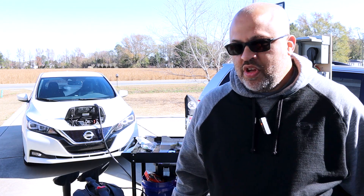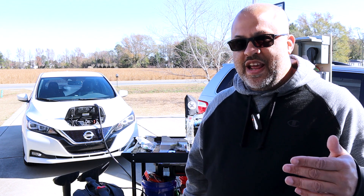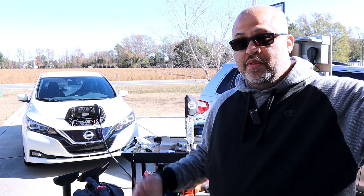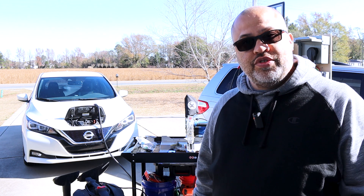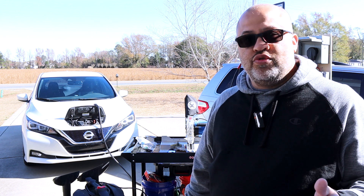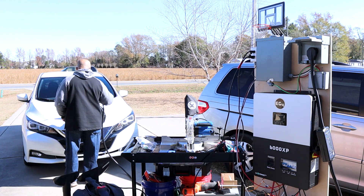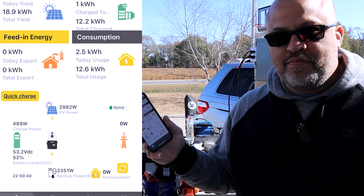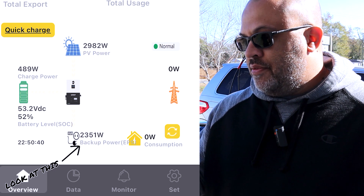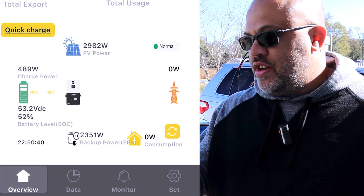We're going to try to get this thing maxed out to see what we can pull. Now that we pulled 40 amps, we're going to start charging my car. I'll set that down to about 10 amps and start it charging. So I already have about 2,300 watts coming out of this inverter, then I'll try to surge on the one leg — it's going to be well over the rated 6,000 per leg. We'll see if the inverter kicks out. Right now I've got 2,351 watts going out to my car, about 39% of rated capacity.